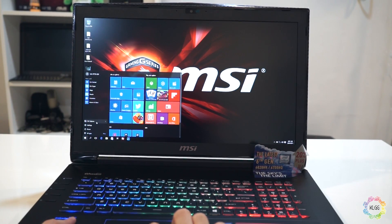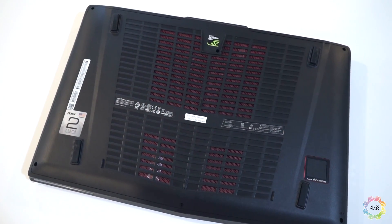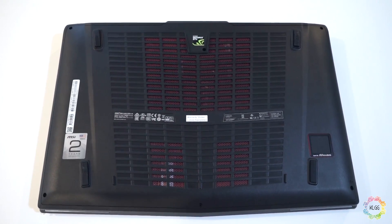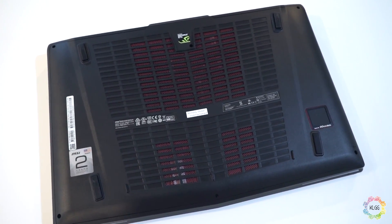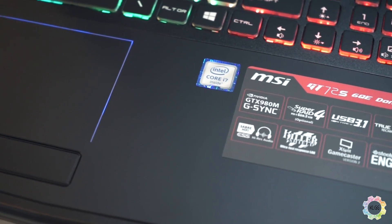On first impressions, the GT72S is a beautiful and really fast machine. What you can immediately perceive would be its silent cooling fan system when idle, which isn't the case with Haswell-powered machines. We'll have more to find out soon in the full review as we will run our usual benchmarks and games on this powerful beast.